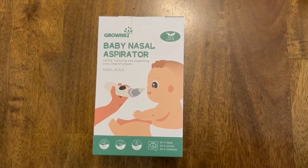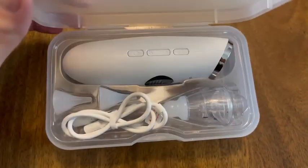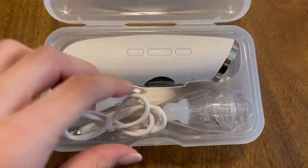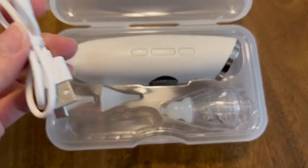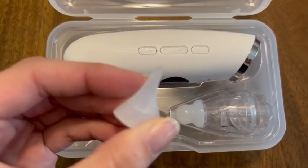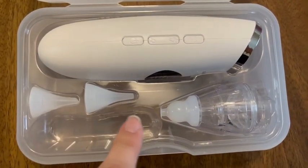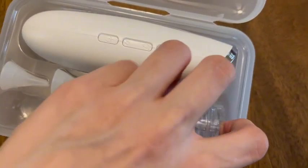I'm so excited to share my thoughts on this nasal aspirator for babies from Grownzy. For starters, it comes in this really nice carry set, so that makes for easy storage when you're not using it. You'll receive three of these silicone nozzles, and they are really soft, so you don't have to worry about them being rough against your baby's nose.